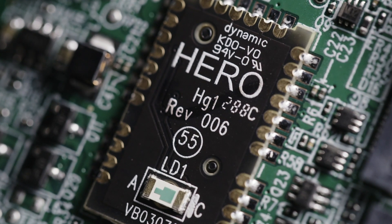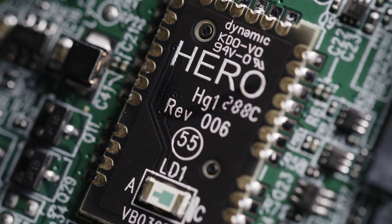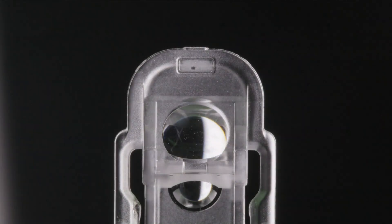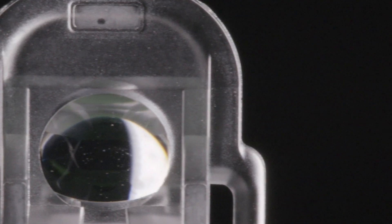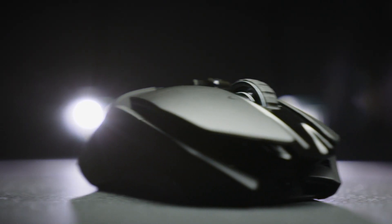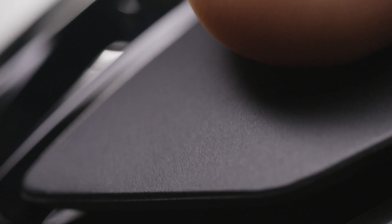Now we've added the HERO16K sensor as the latest performance upgrade to the already super powerful G903. The HERO16K sensor is our most accurate ever — it has zero smoothing, filtering, or acceleration across the entire DPI range. It's 10 times more power efficient than the previous generation, which means you can play even longer on each charge.